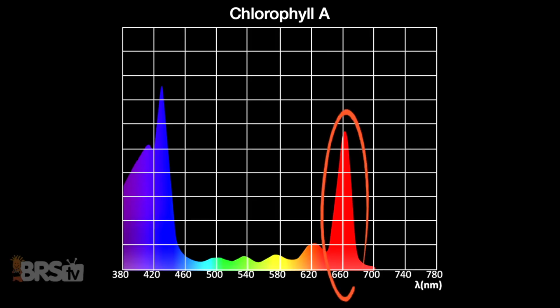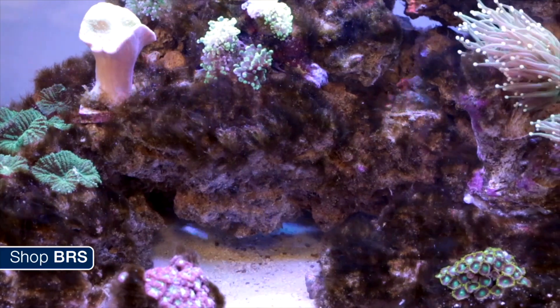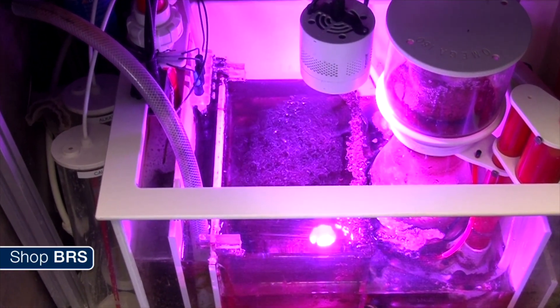Spectrum-wise, grow lights are really heavy into the red, magenta, and blue spectrums to encourage as much algae growth as possible. If you were to use a refugium light on your display tank, first of all it probably wouldn't fit because they usually have a really small form factor. Second, you would encourage a whole bunch of algae growth, probably especially hair algae. And thirdly, your tank just wouldn't be pleasant to look at because it would just be full of reds and blues, so the corals and fish wouldn't look very pleasing.